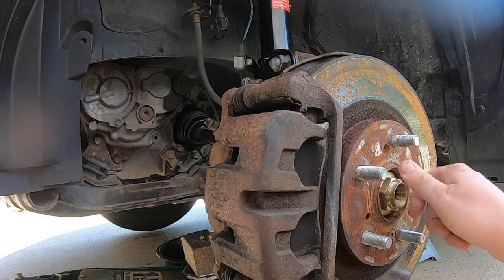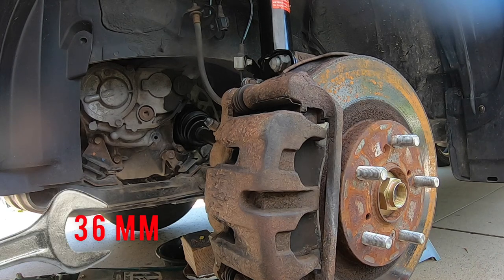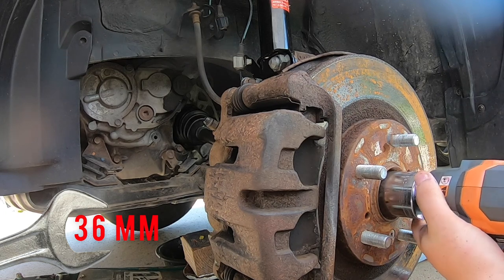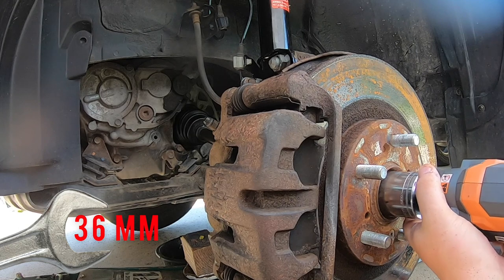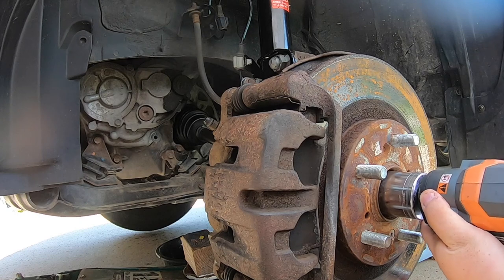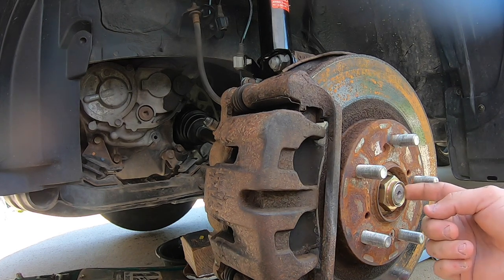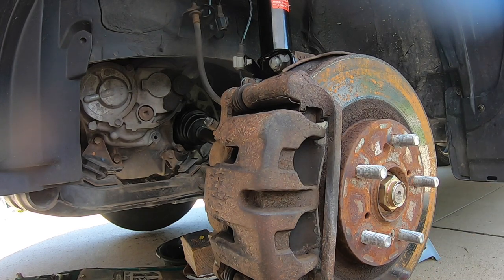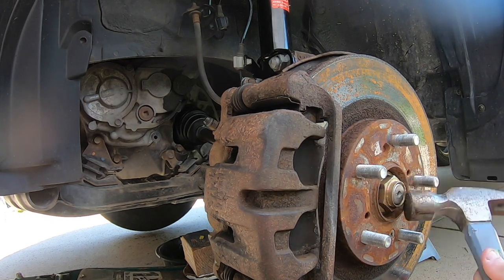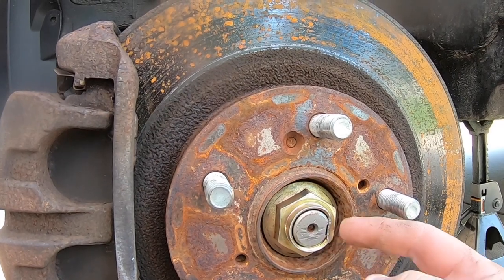Go ahead and grab the new nut and begin to spin it on by hand — don't just torque it down right away. That is a 36 millimeter. Tighten it down with an impact gun to 240 foot-pounds of torque, making sure you put it down to spec so it does not come off when you drive. There's also one last step: after you torque it, grab a hammer and knock the side of the nut in so it doesn't have any potential to ever come off — just whack it a few different times.